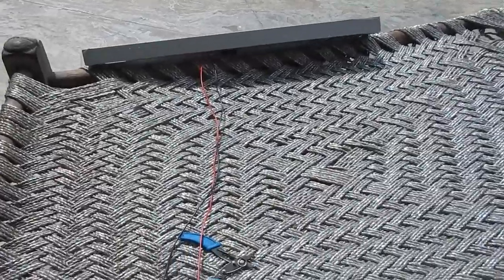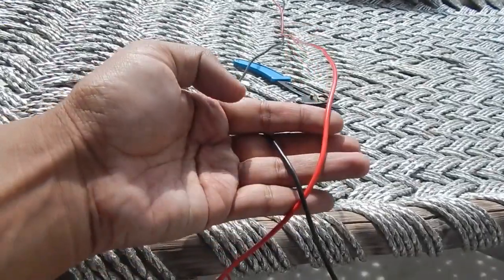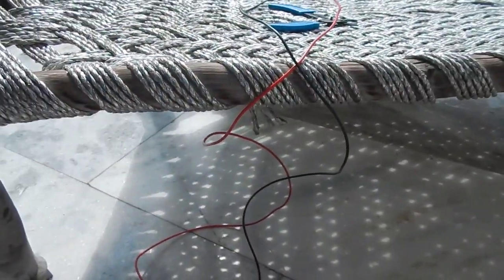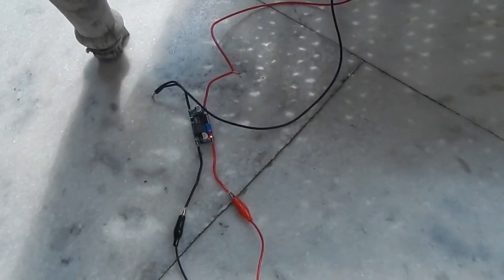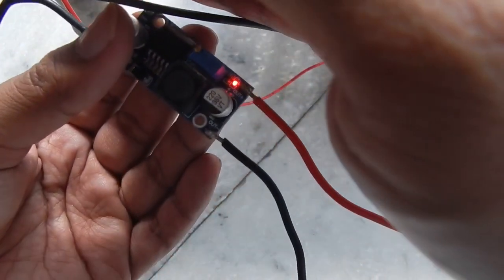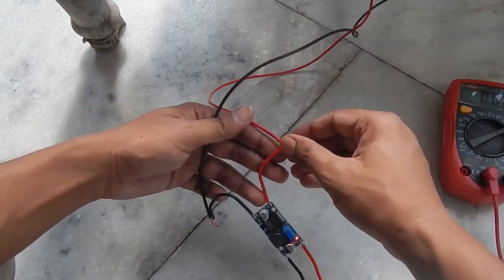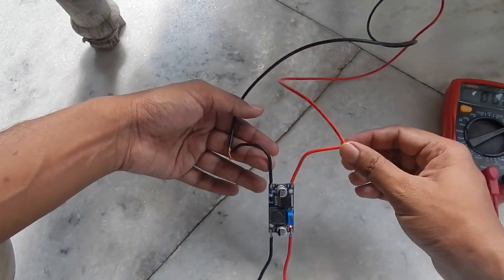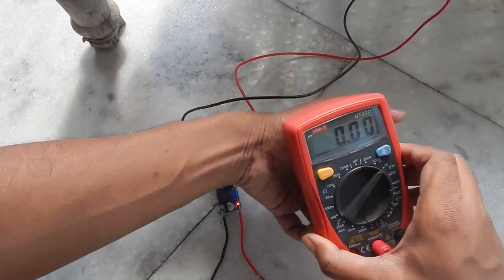Here is the solar panel under sunlight. I've connected two wires from the solar panel — the red wire is positive and the black is negative — and connected them to the voltage regulator. You can see the light on the voltage regulator is glowing, and these two wires coming from the solar panel are now connected to it.